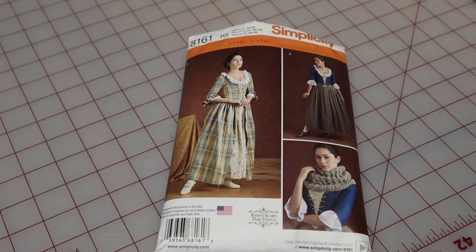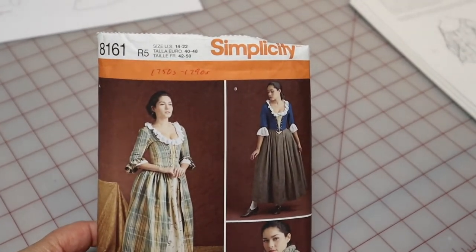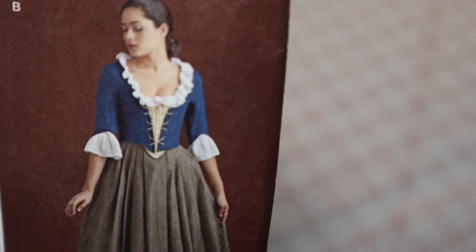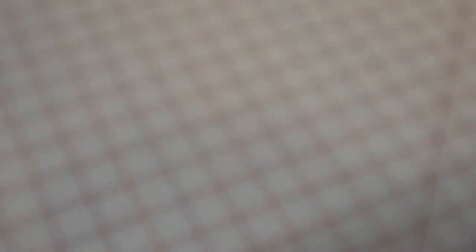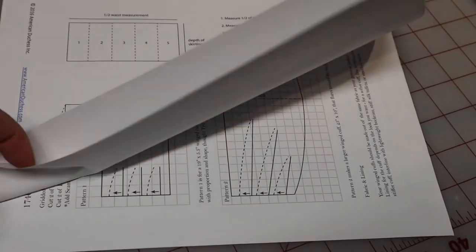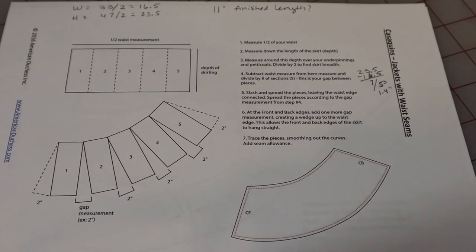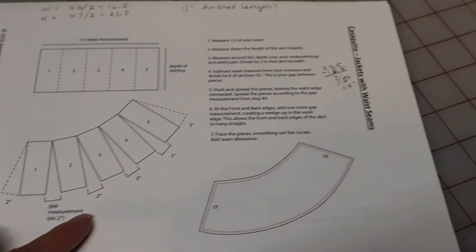To recap my progress to date: I made my previous 18th century costume based on Simplicity 8161, designed by American Duchess. I made the bodice from View B, but you can see it's just a straight bodice — it does not have any skirting around the bottom. This time I'd like to make a skirted bodice, and American Duchess has posted a document online with a series of hacks for this pattern, including instructions for making the skirted panel that goes along the bottom of the bodice as a straight skirt without ruffles or additional fullness.